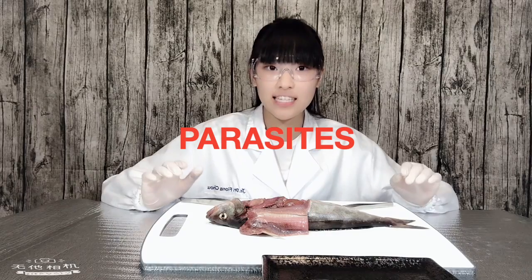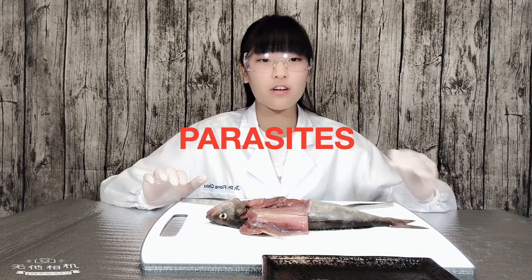Last time I already finished about the anatomy of the fish, however there's just one little thing that I forgot to mention — the parasites. I did mention about it but not deeply.